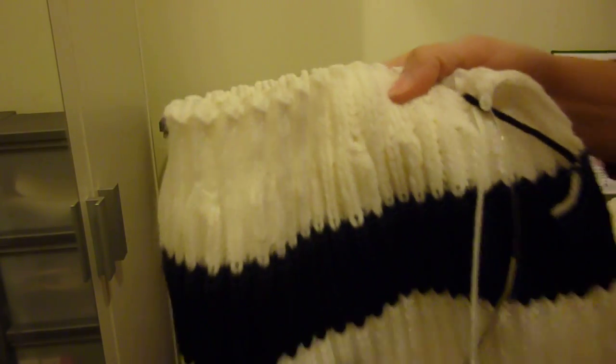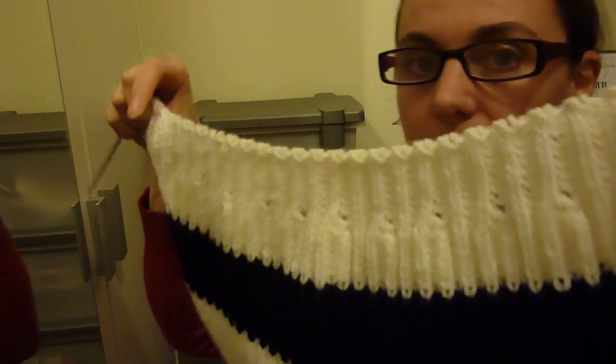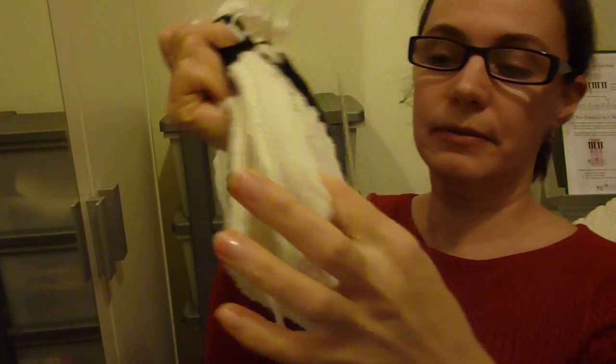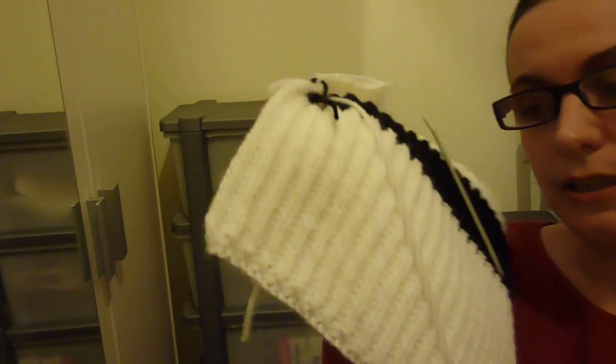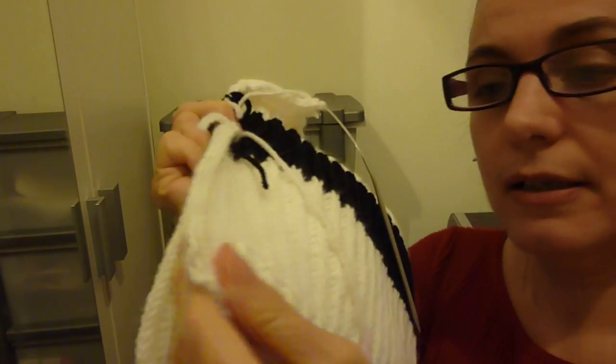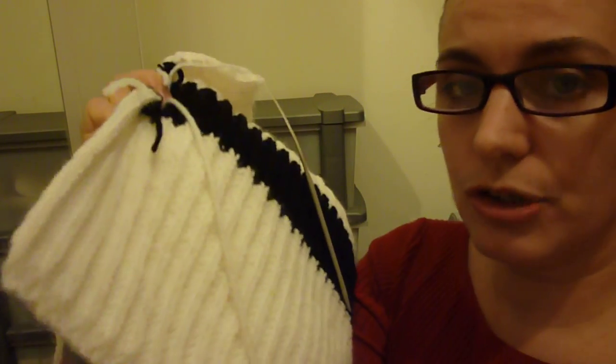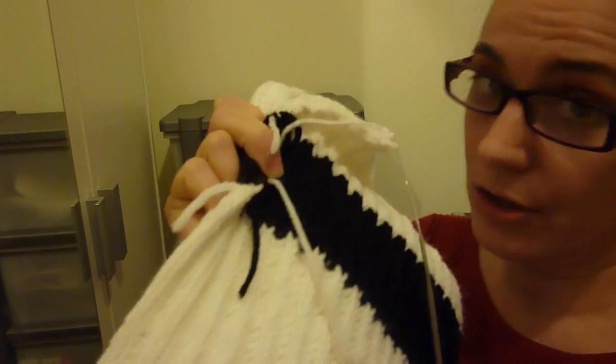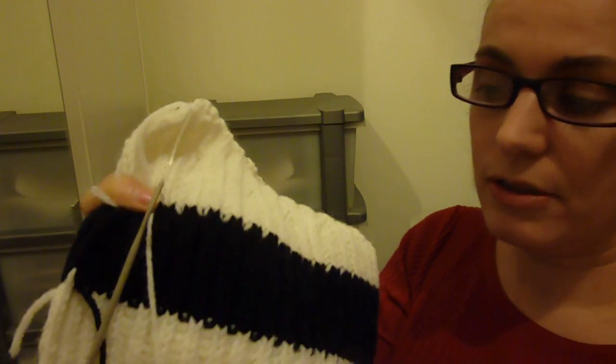Hello everybody! In today's tutorial I want to show you how to use this like a scarf, like a hat, or two types of hats. I have cast on 90 stitches and used the fisherman stitch or the brioche stitch, and I have done 60 rows - a little bit more than 60 rows will do for you.